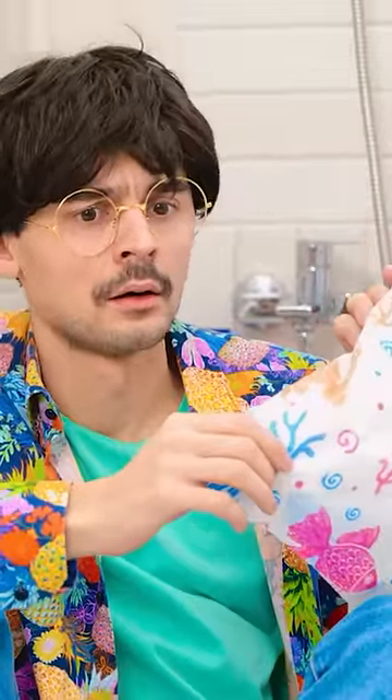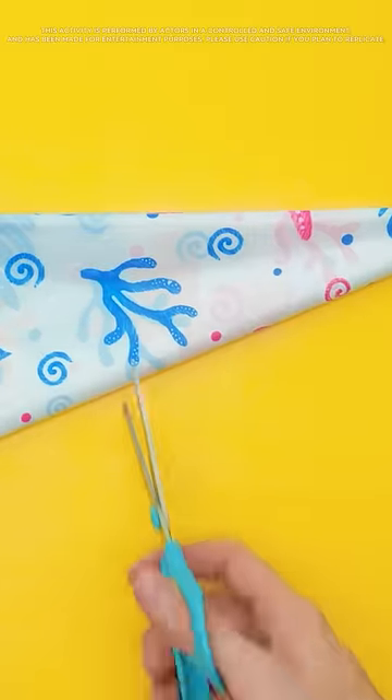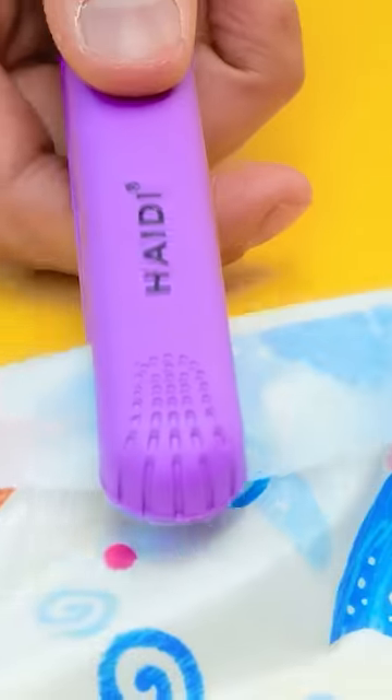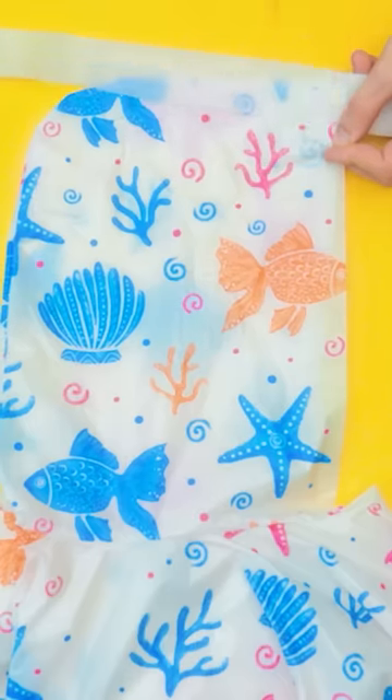Hold on. The shower curtain. That gives me a great idea. Fold the shower curtain over, making a triangle. Cut the top of the triangle off. Lay two pieces on top of each other. Use heatproof paper and hair straighteners to stick the material together. Make sure there's no gaps.